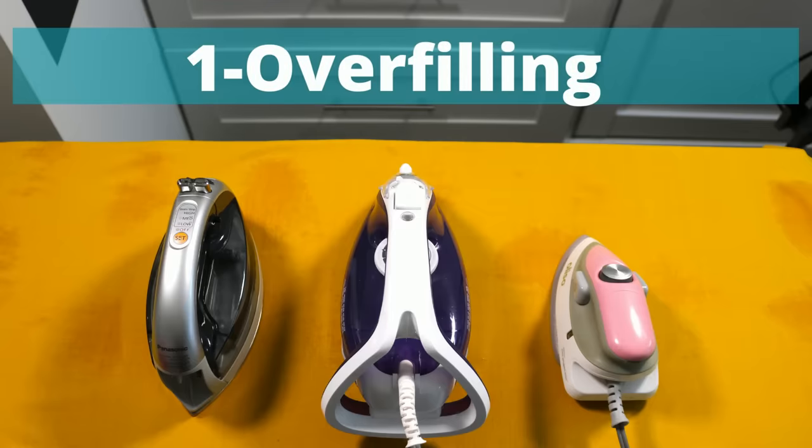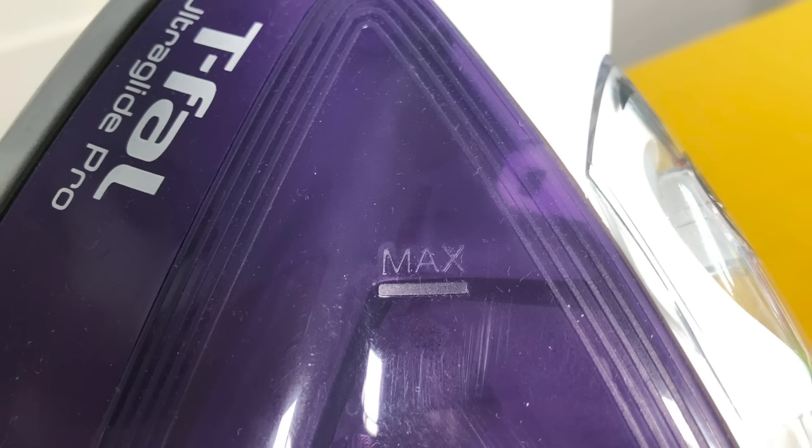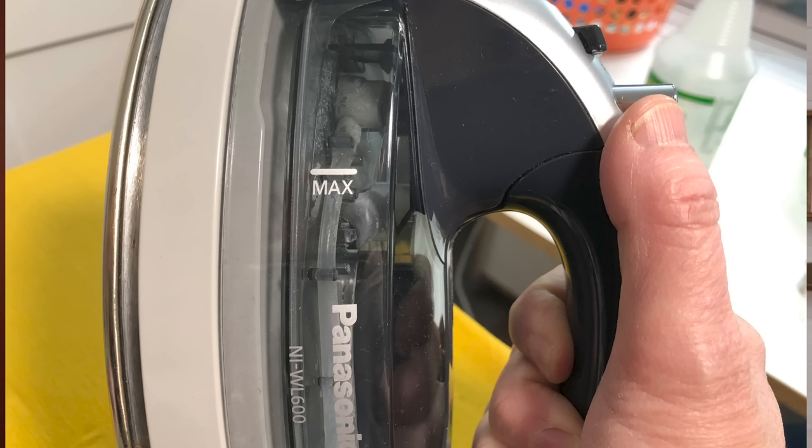Modern irons are different than the ones that our mothers used. I'm going to show you how they work and how to eliminate the leaks. A steam iron has a water reservoir, and every tank will have a fill line to show its capacity. And that line is different for every single iron.